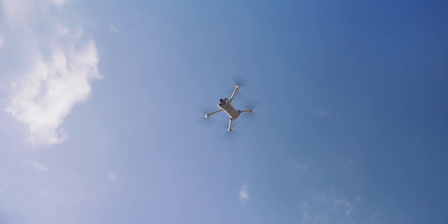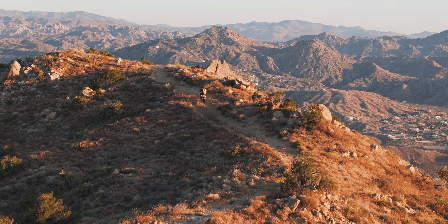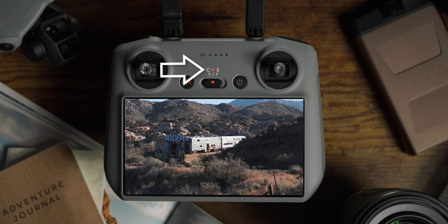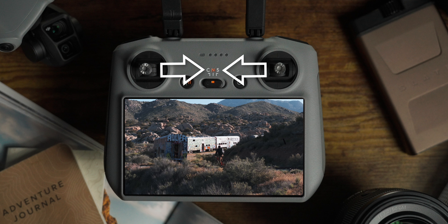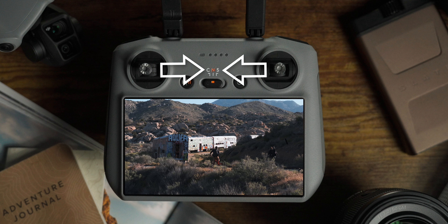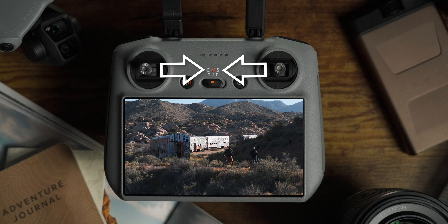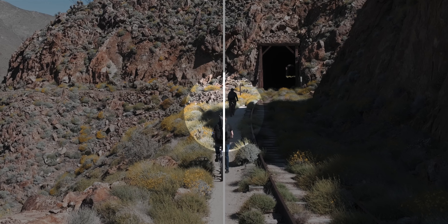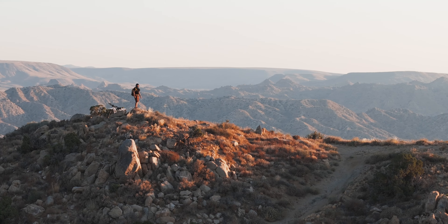Think of moving in this way: you want the drone moving at a different pace and in a different direction than your subject. For this shot, start with an arc — pull right on the left joystick and left on the right joystick. Have your subject enter the frame and stop somewhere in the shot. These kinds of shots look very cinematic because the drone is moving on its own path and the subject is doing something different. You don't always want your subject in the center of your frame; rather, come up with a variation of movements where the drone is moving separately from the subject.